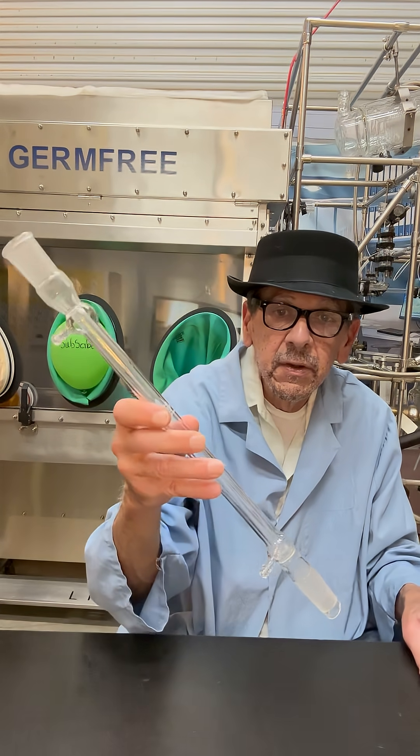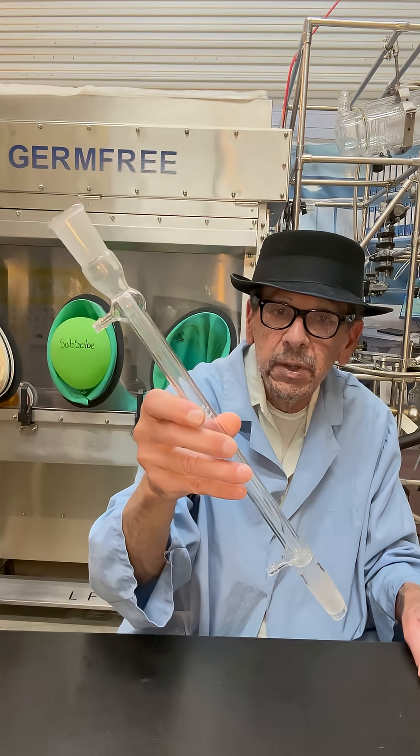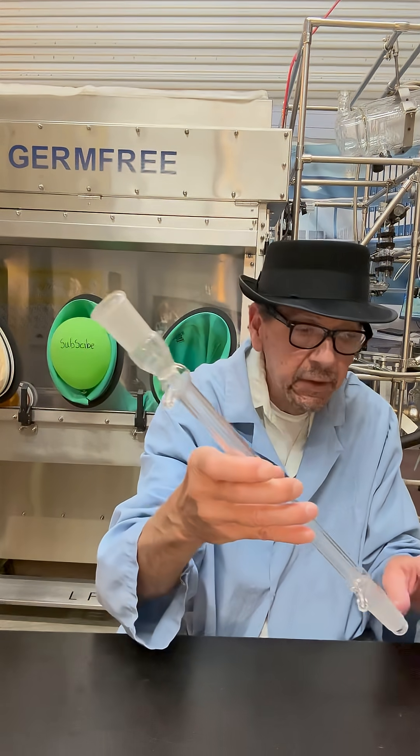This here is a Liebig condenser with a straight tube and a water jacket part.